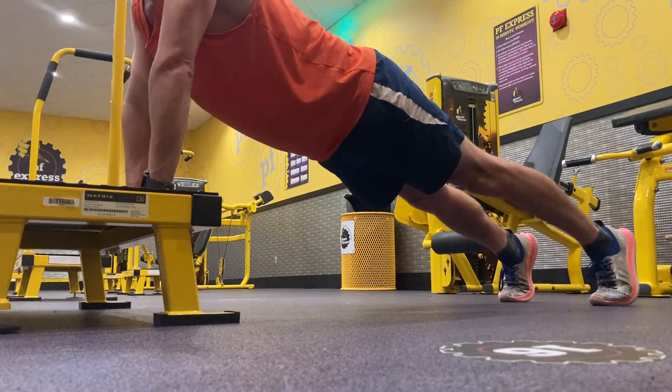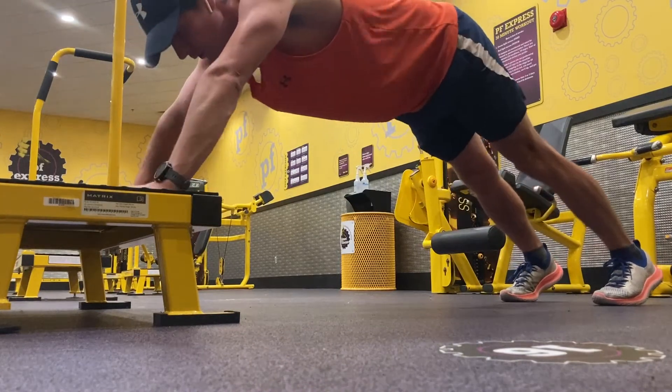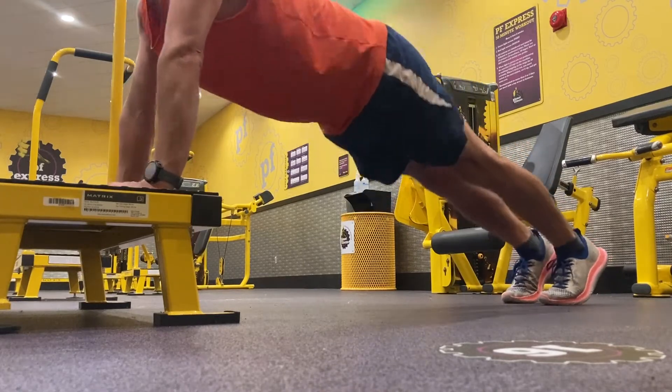Just another way to mix up your routine. And then I just threw in a couple little mountain climbers and realized my arms are beat.